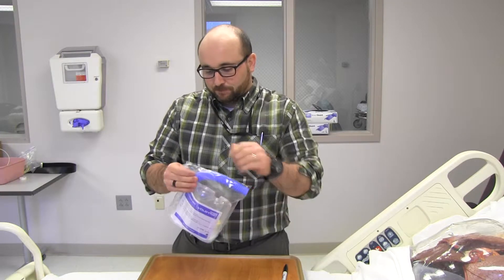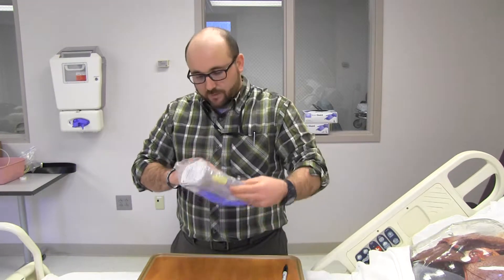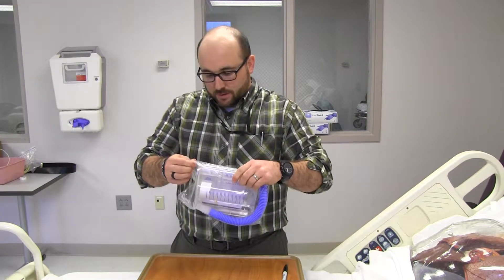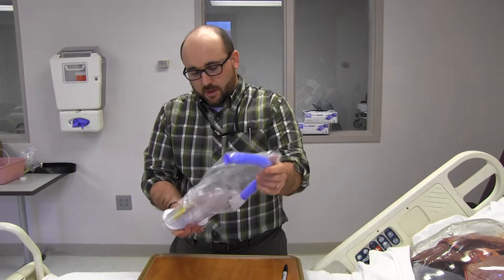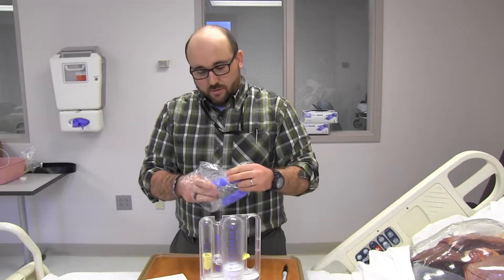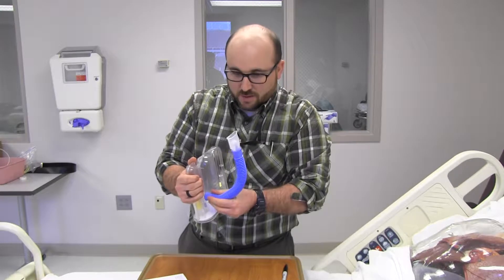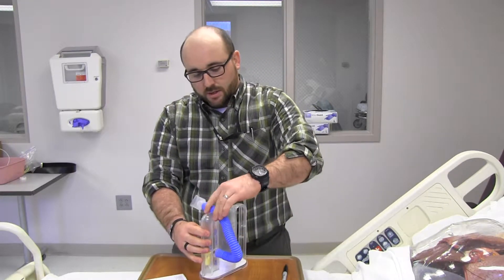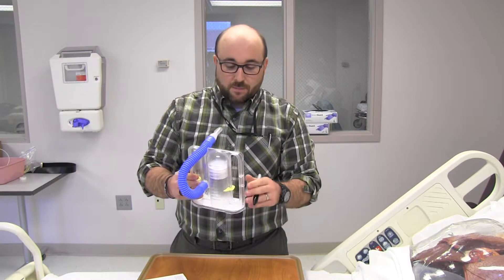I'll open it up. It opens up and has a couple of key pieces with it. We'll talk about this in just a second — don't throw that away, it's really important. And then we have the patient's interface here on this side. So here's your incentive spirometer set up. On the bottom, a lot of times it's nice because you can put the patient's name. It's a single patient use — we don't take these to sterilize them and reuse them. So single patient use, and we encourage them to take them home.